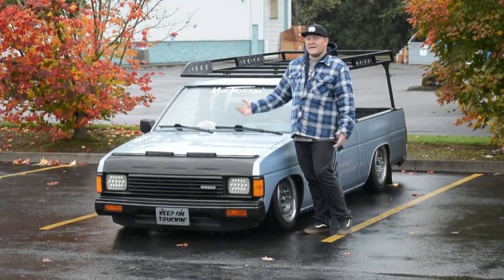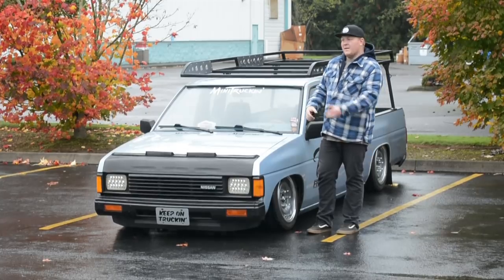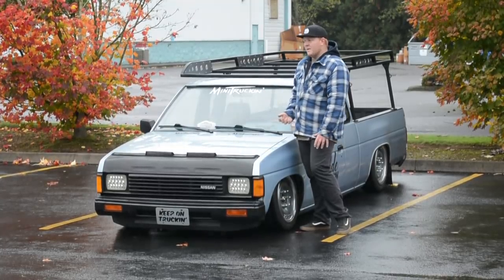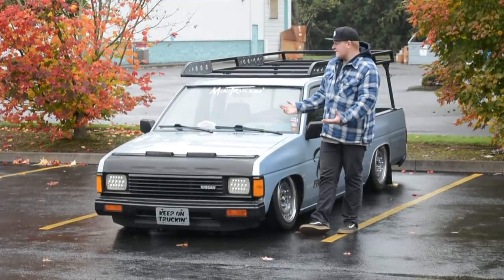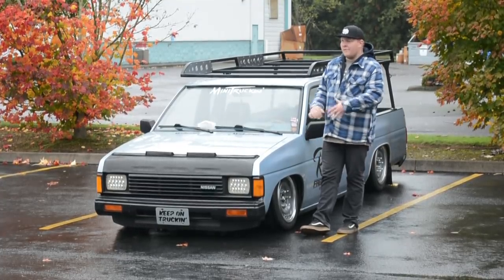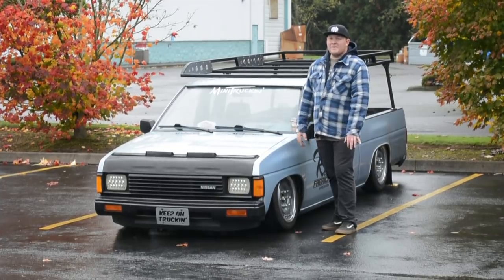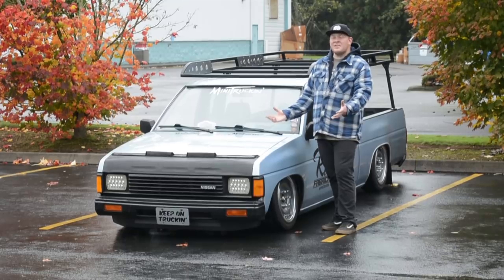I kept getting fuel leaks, so I finally decided to take the bed off, pull the fuel pump out, and run a line down with just a pickup and screen filter. I ended up running a Nissan 720 external electric fuel pump, which pumps around three PSI. I'm running the same regulator, set to about two-and-a-half to three PSI, with no fuel leaks now. Hopefully the truck lasts another good year. This is my first Z24i truck — all my other Hardbodies have the KA24E, and I'm a fan of the KA. A lot more power and it seemed a lot more dependable.